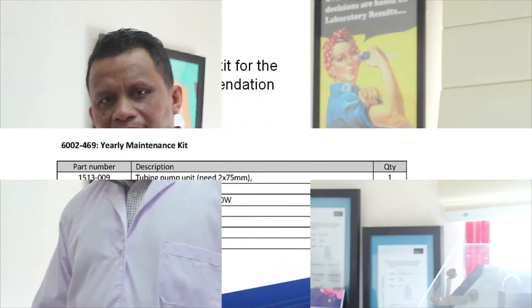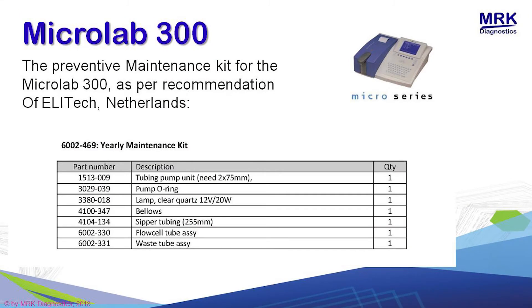Saya akan menjelaskan spare part yang dibutuhkan oleh MicroLib 300 untuk satu tahun, atau IME maintenance dari MicroLib 300. Jadi MicroLib 300 itu terdiri dari: pertama adalah super tube atau super tubing. Kedua, polosel tube AC. Ketiga, tubing 2mm. Keempat, Bilose. Kelima, o-ring. Keenam, lab tube. Dan ketujuh adalah lampu atau halogen lamp.